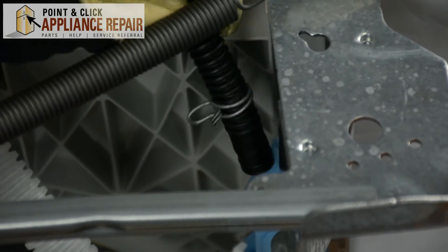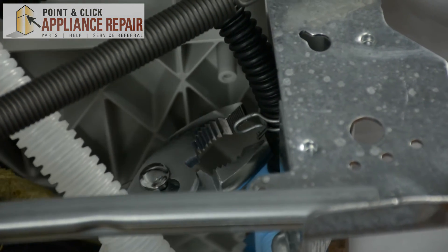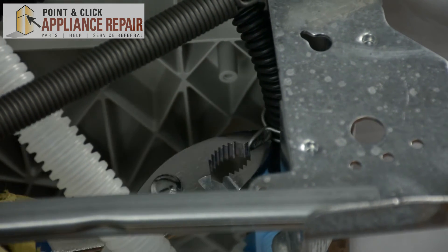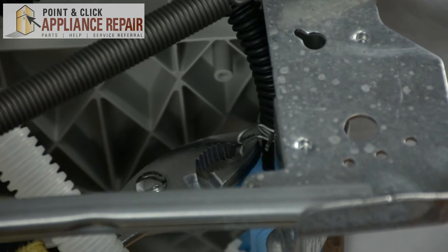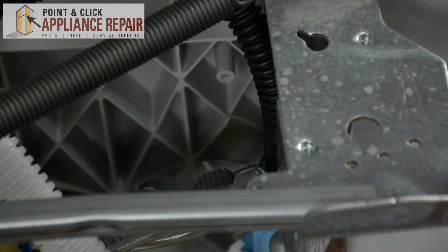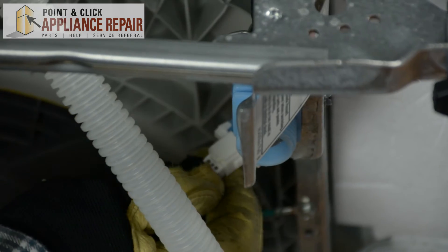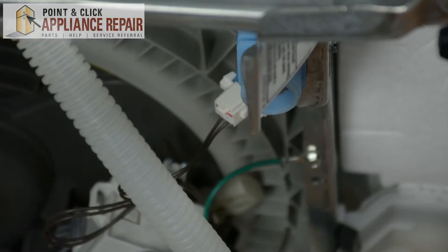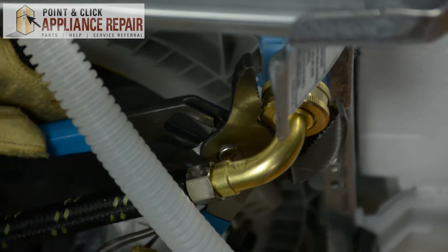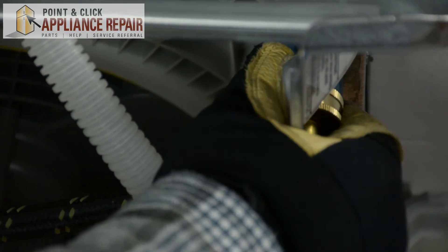Next, we're going to reattach the black fill hose to the water inlet valve. After that, we're going to reattach the wire harness to our new water inlet valve. Then we're going to connect the hose that we took off previously to begin our repair. We're going to make sure that the hose is on there sturdy.